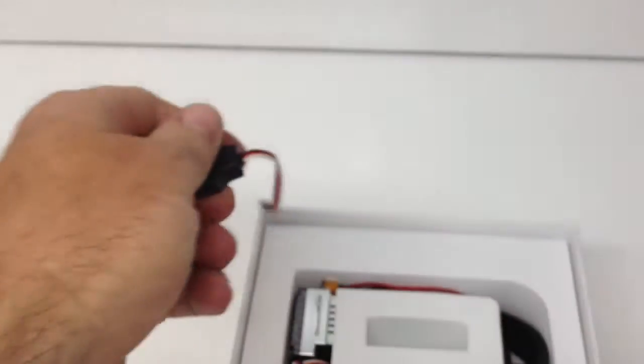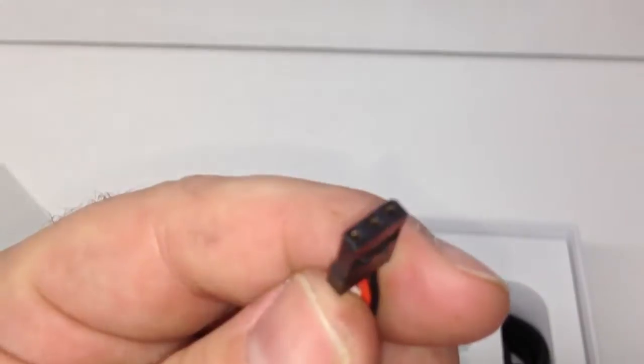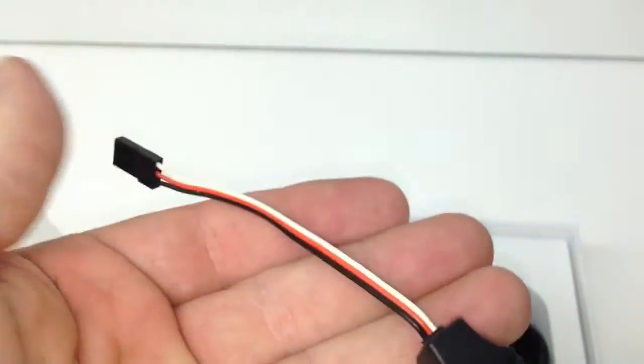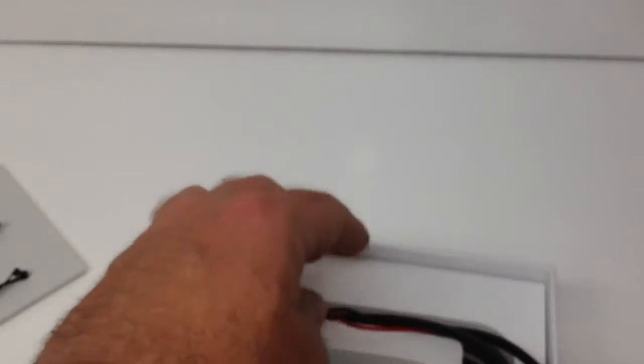Next, there's a connector — not entirely sure what it is yet. It looks like it could be a sensor plug going to a receiver, or possibly a USB. I'll figure that one out later. Digging down further, the main event is going to be the ESC itself.